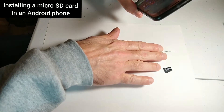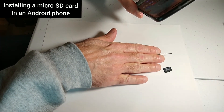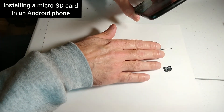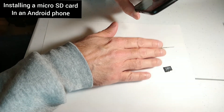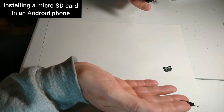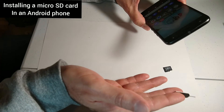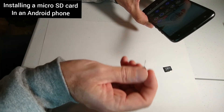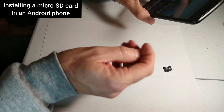This is a 16 gig micro SD card — on Amazon this goes for about five to six dollars. If you want 128 gigabytes for a little more storage, that would run about 19 to 20 dollars, so that's pretty cheap for the storage.